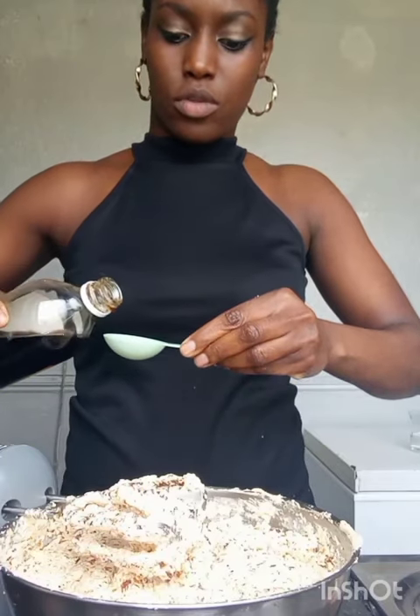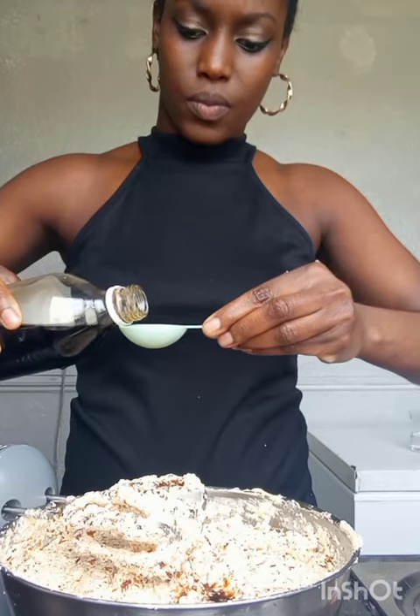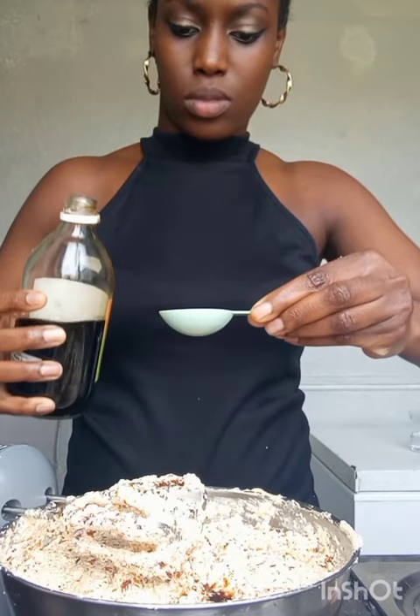I'm going to add two tablespoons of vanilla in here. Next I'm going to be adding the flour. In the dry flour, I had nutmeg and cinnamon — one tablespoon of nutmeg and one tablespoon of cinnamon. Now we're going to add the flour to the mixture. Before I put the flour in, I'm going to sieve it so that it comes out nice and smooth.